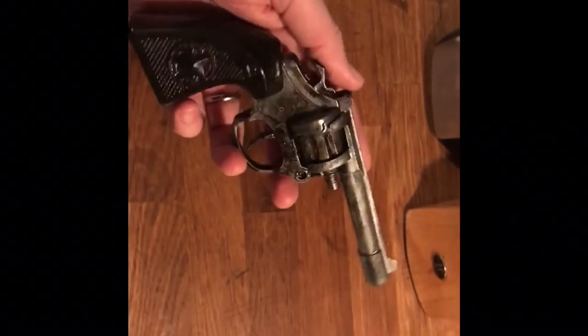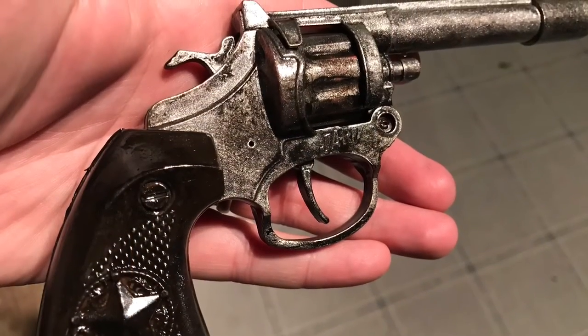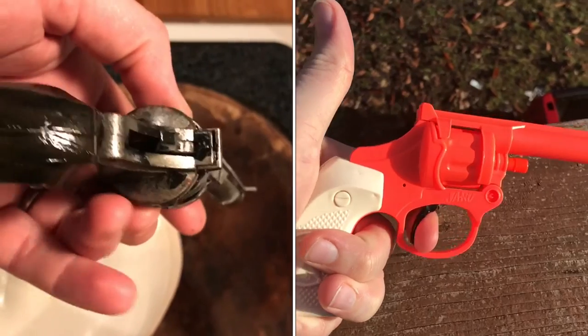The clear coat is still a bit tacky but I'm really happy with the way it turned out — very nice, very aged, very realistic look, and it functions really well. You can really see a difference with the before and after. I'm very happy with it. The kids will love it.